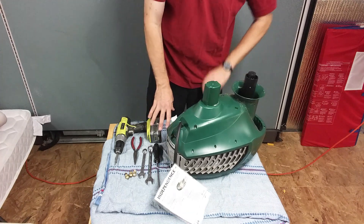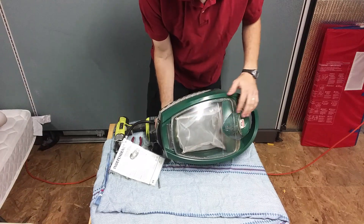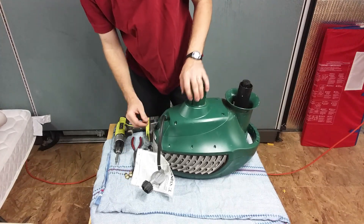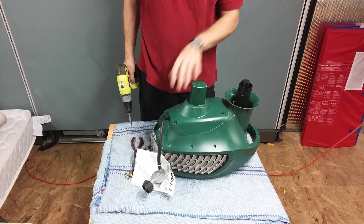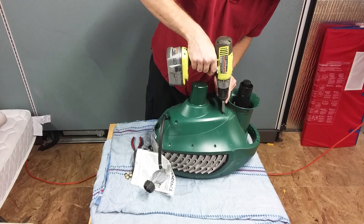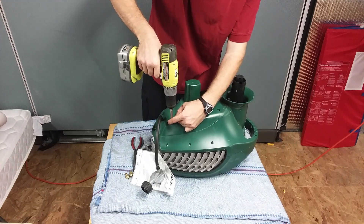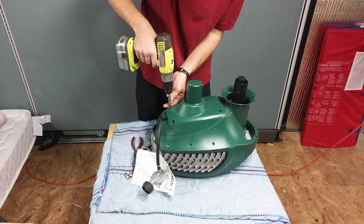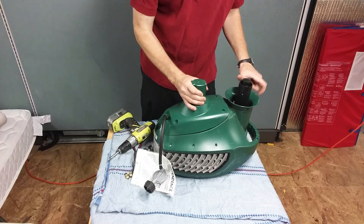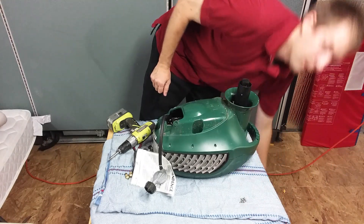It's nice to have a padded surface to work on because you don't want to scratch the nice plastic top on your Mosquito Magnet. First thing you want to do is remove the four screws that hold the stand on. Put the screws and the cover aside for later.